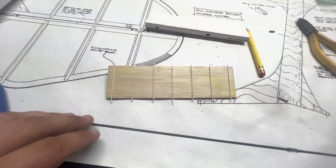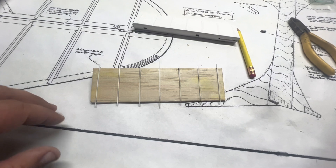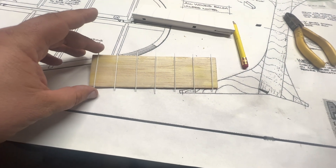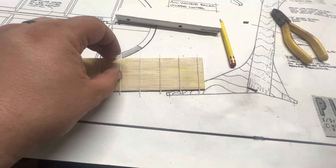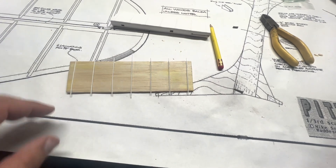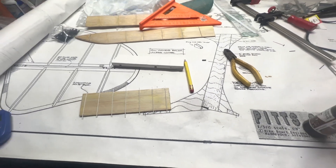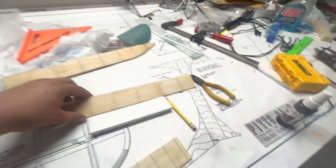I cut all these to length with nippers — didn't take any effort at all. I drew my lines, set some medium CA on there, sprayed these little strips with some kicker, then just set them on there and called it good. Now I just need to trim all those edges off, sand it up a little bit, and they'll be good to cover.